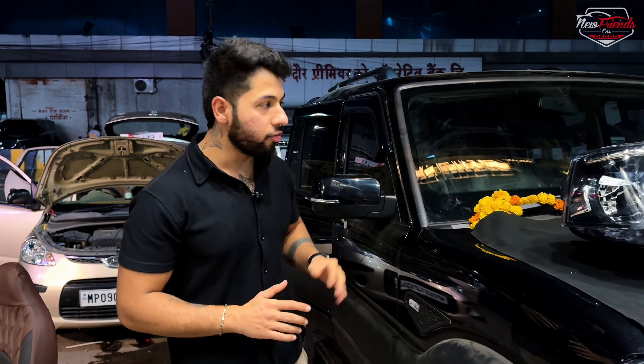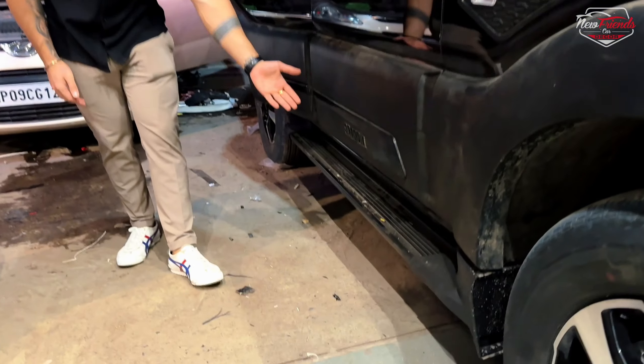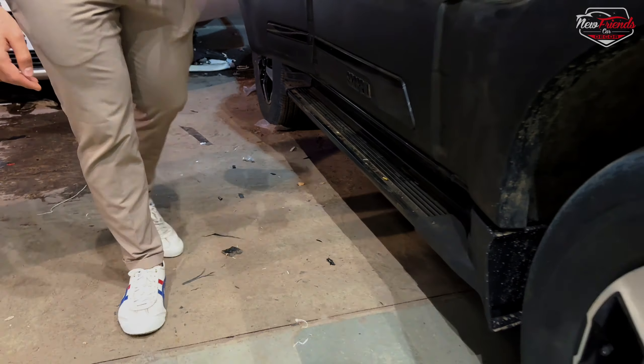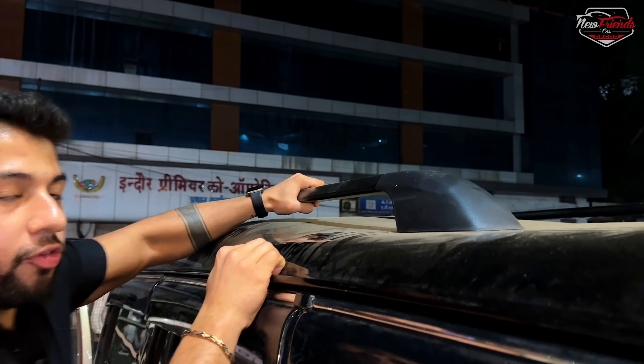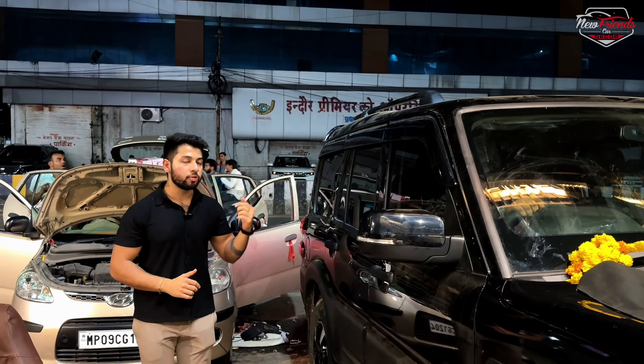This is the top model S11 classic look. On the side, you can also check the roof rail — it is Mahindra Genuine with a proper bolt fitting, not taping. This is the most common issue clients face, and bolt fitting ensures there won't be any problem. We have also put Mahindra Genuine mud flaps.